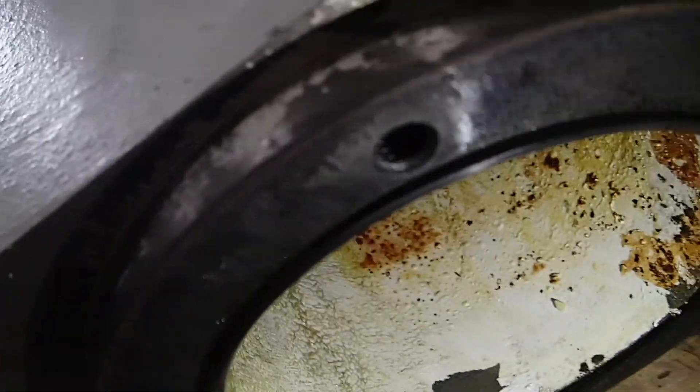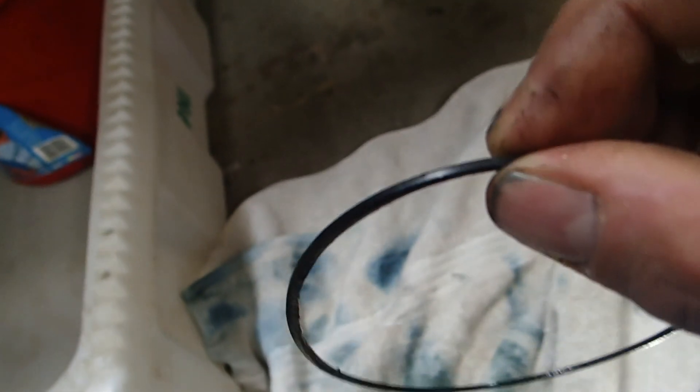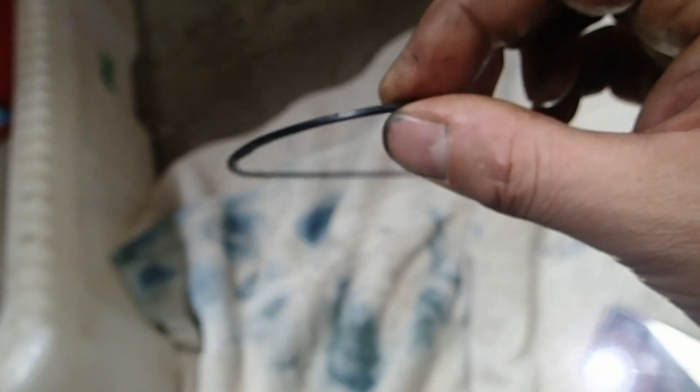Down below you can see the o-ring. It fits flat on the surface, but it has a groove on the spindle. Look at the o-ring — it's lost its shape completely. It's flattened, so that will need to be replaced.